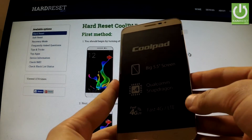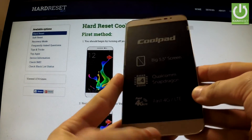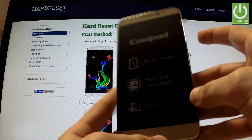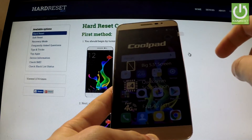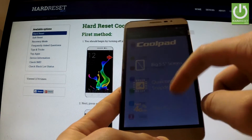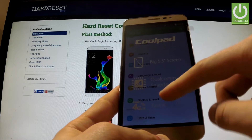Here I have the Coolpad Modina, and let me show you how to accomplish a hard reset operation on this device by using settings. First, hold down the power key to switch on your phone, then unlock the screen, find and select Settings, and scroll down to Backup and Reset.